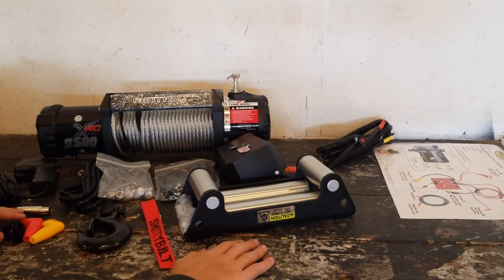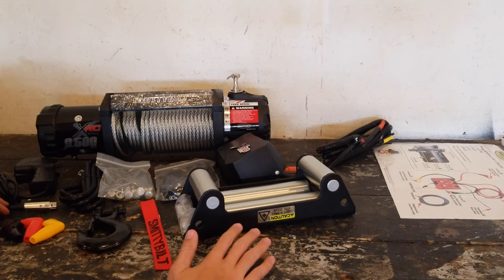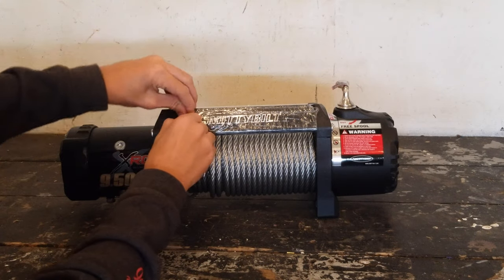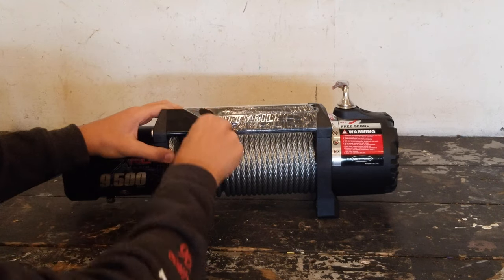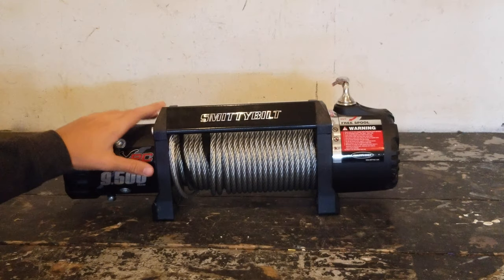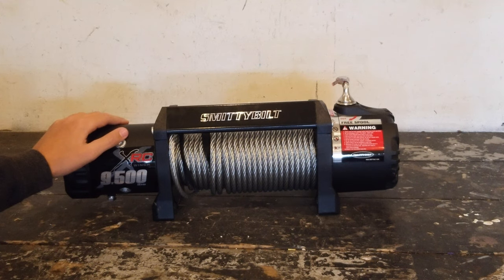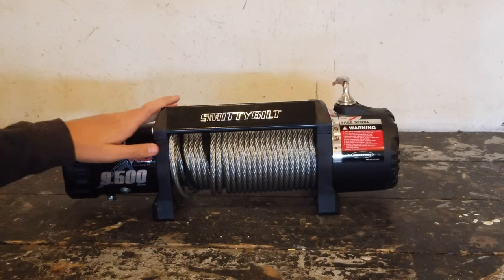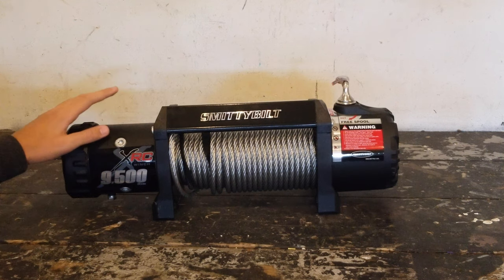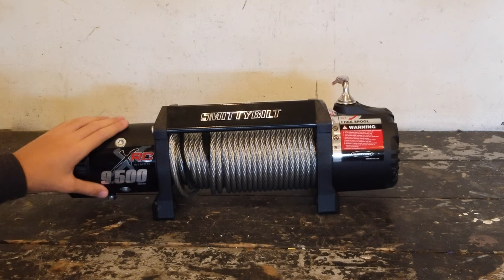We're not going to be assembling this winch in this video or putting it on our Jeep TJ — we'll be doing that in a different video. So let's talk about the winch and the features it has. This winch comes in at about $330. Depending on the website prices may vary, but that's the average. For a 9,500 pound winch the price is perfect — totally budget friendly. Should you opt for a 12,000 pound winch the price will inflate a little from that.